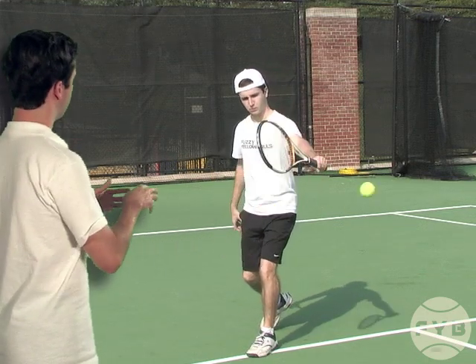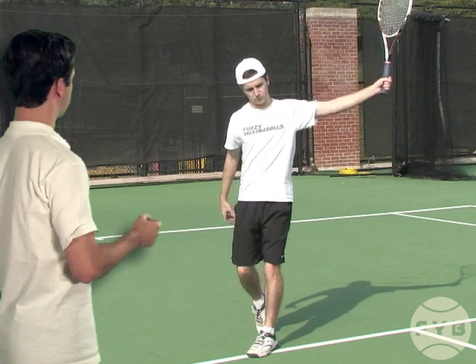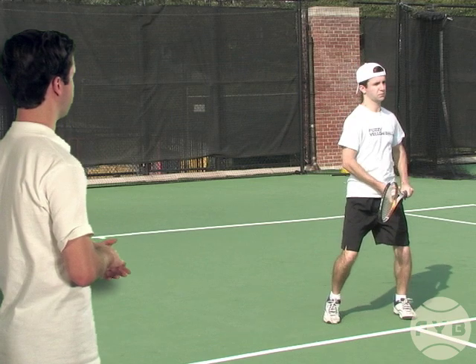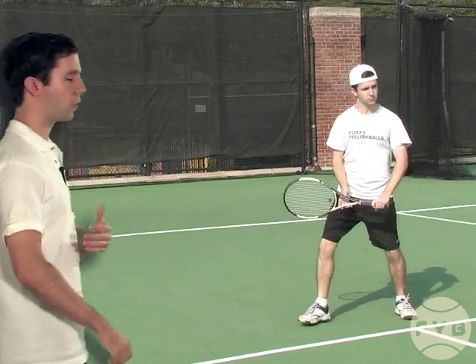I swing from the shoulder, hit the tennis ball, follow through, point the racket up into the air, transfer my weight to my front foot, my back heel comes up, and I keep my other arm back.